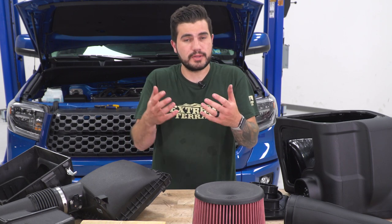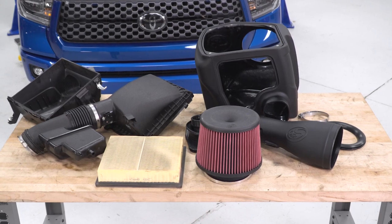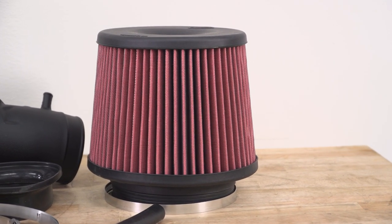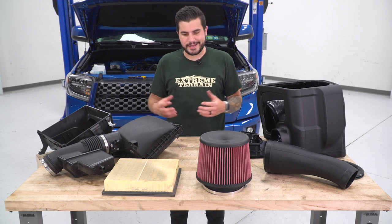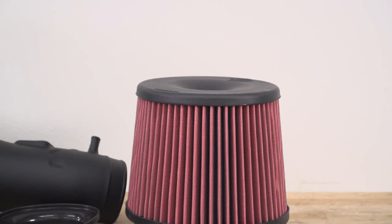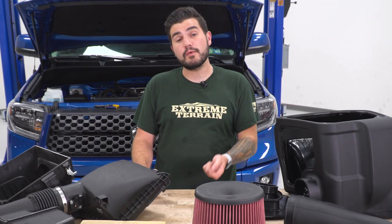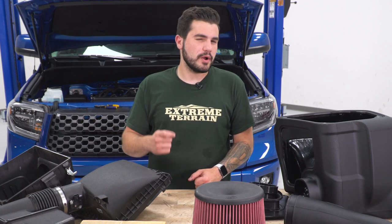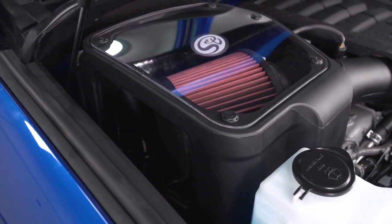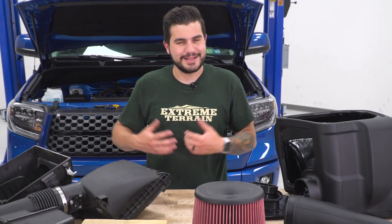With the factory intake off the 2018 Tundra, we can compare it to the S&B cold air intake side by side. The factory dry drop-in paper element filter and the S&B oiled filter are completely different styles and colors. The factory filter does a decent job filtering out particles but it's not optimized for cold air. S&B has been making filters for generations, and this upgrade increases airflow over the factory intake by over 51% — a huge, noticeable increase thanks to that cotton cleanable gauze material, which is more open than the paper element.